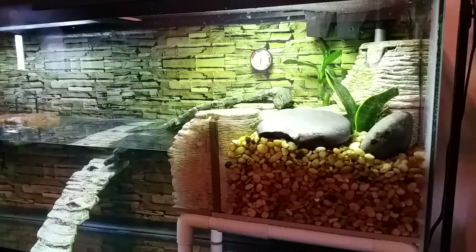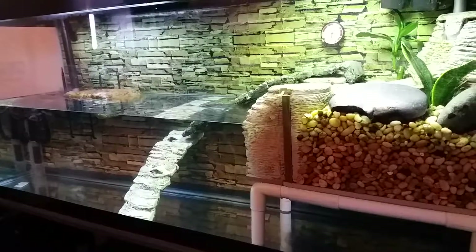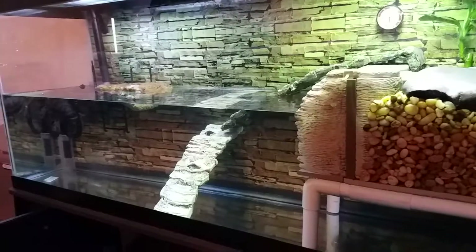If you guys have any comments or questions about my turtle tank, fish, or anything at all, let me know. Thanks guys! Bye!